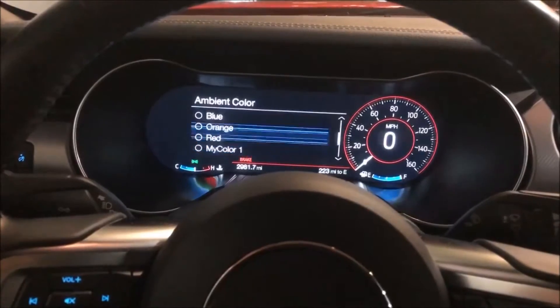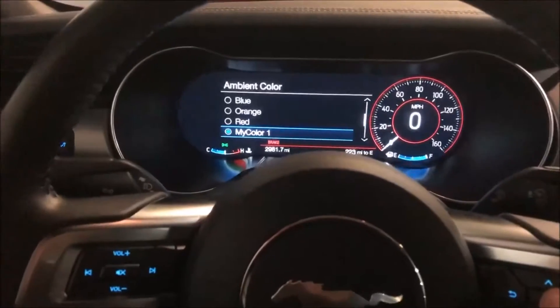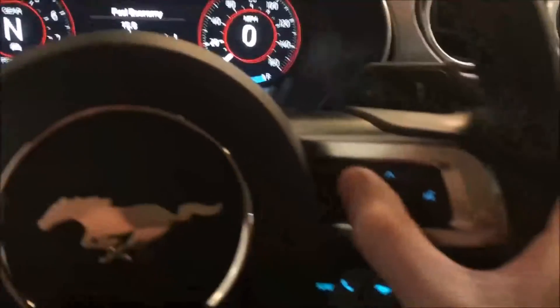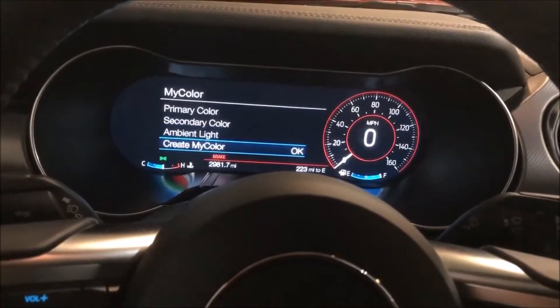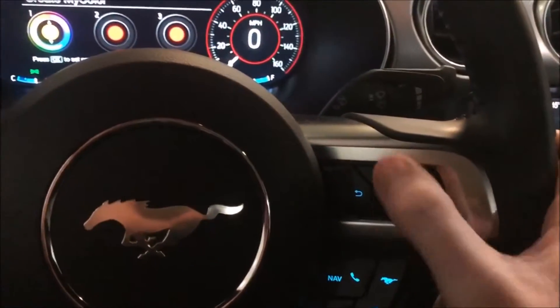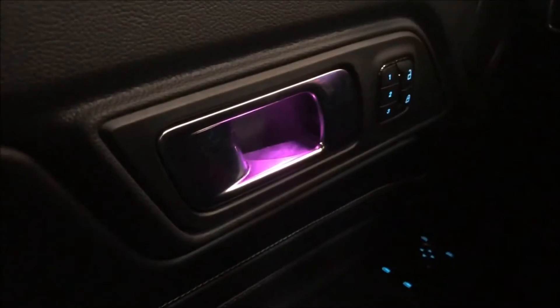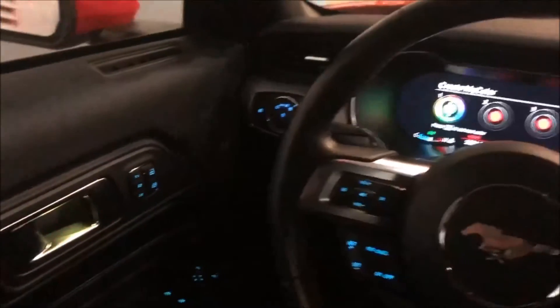You can also change it to your personal custom color. If I select one of the 'My Colors' options, mine is set to an orangeish yellow — and I'll show you how to do that. If you want to change your 'My Color,' go back down to 'My Colors.' Here you can create a color using the up and down controls. Because it's selected right now, you can see the colors change in real time as you scroll through — which is pretty cool.